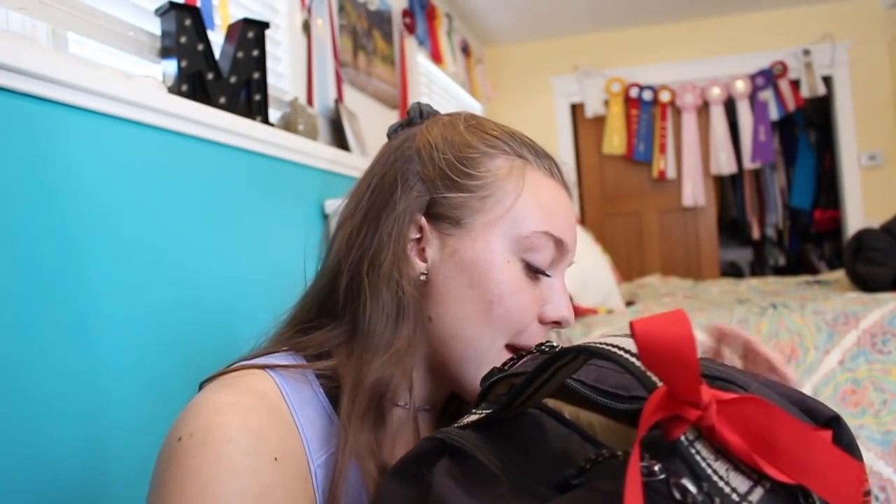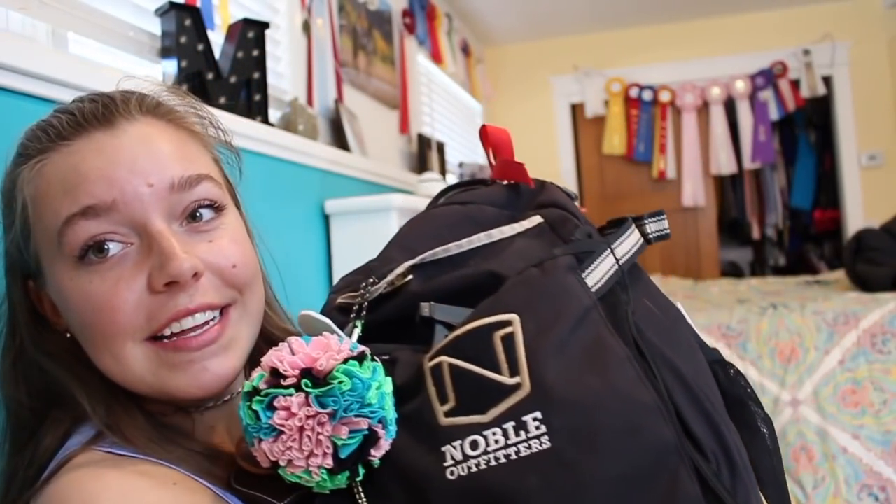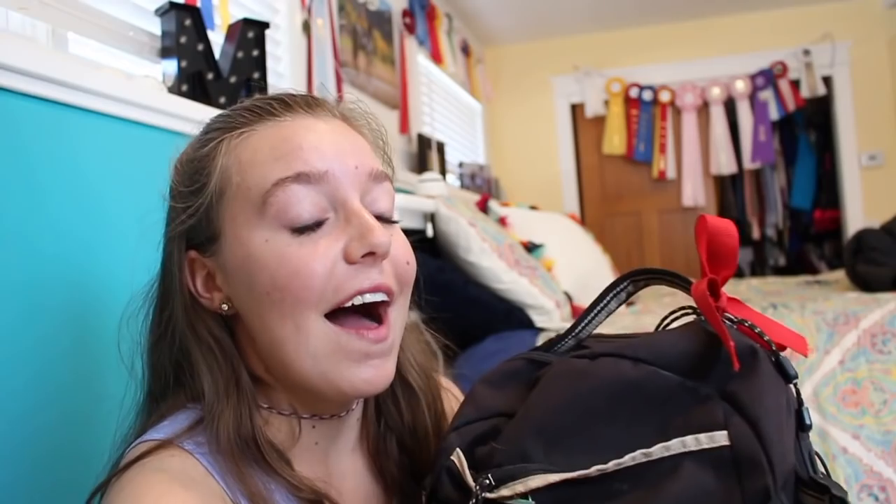This is my backpack. It's from Noble Outfitters, which is now called Noble Equine. This thing has been through thick and thin, and I totally recommend it. Right now it is so heavy, but I guess we're going to figure out what I have hiding in here. This backpack runs for around $100 — I will have it linked below. I have taken this thing all over the country to different horse shows and events. It's just a good go-to backpack.